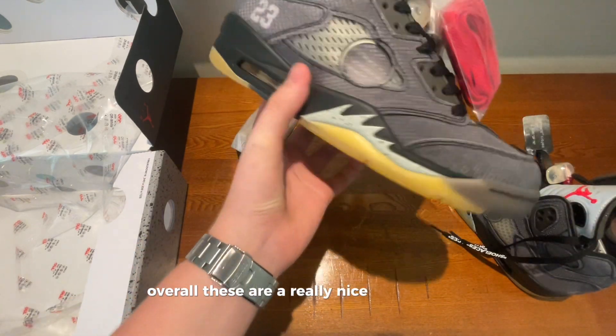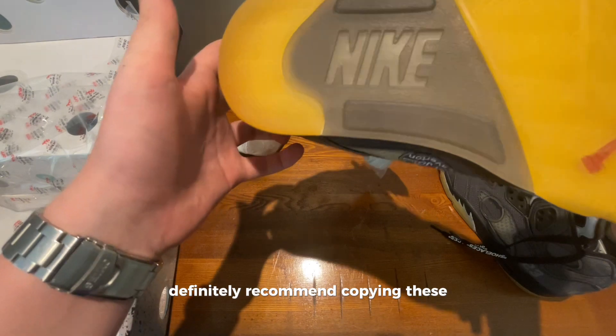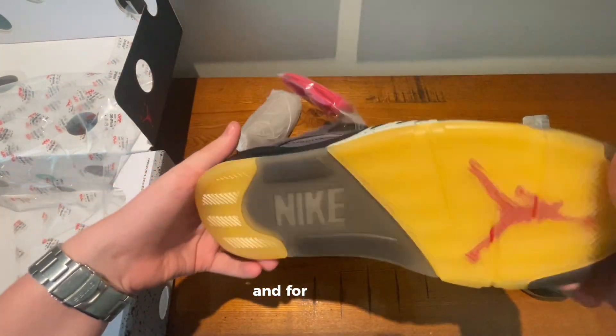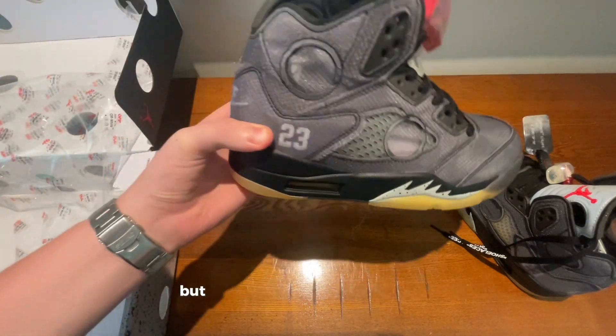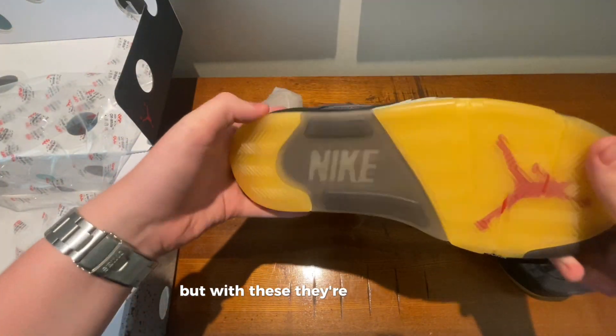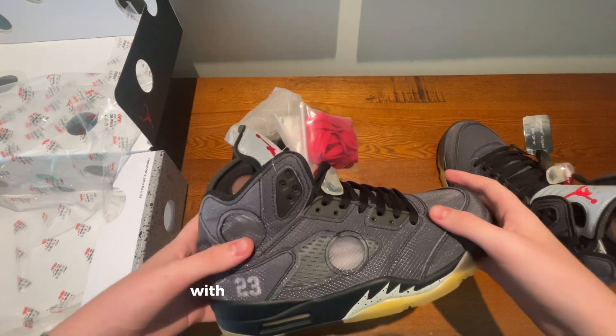Overall these are a really nice pair of shoes and I definitely recommend copping these because they look really cool. I mean Jordan 5s aren't as popular as Jordan 4s, but with these they're just as nice. So go check out Yep Kicks with the link in the description.